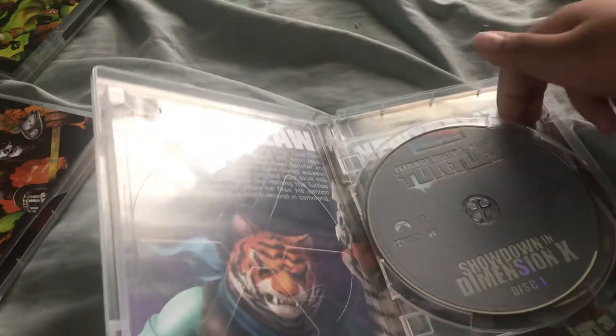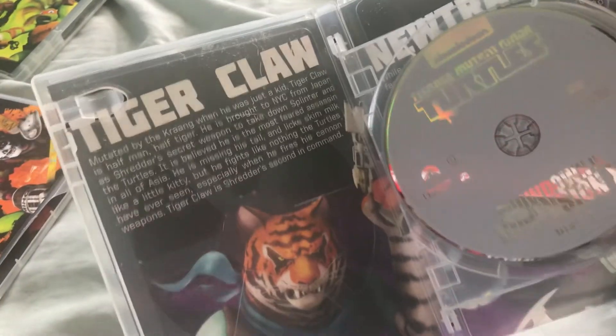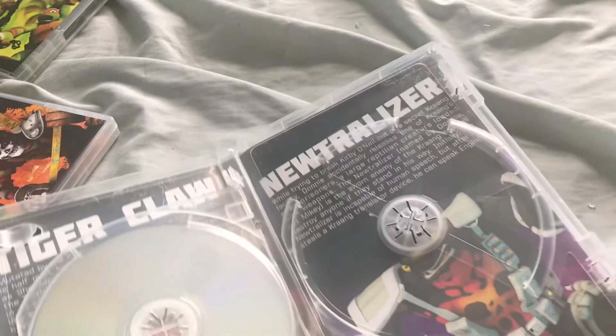We have Disc one and they're all gray. Disc two. And look at this side: Tiger Claw and then Neutralizer.